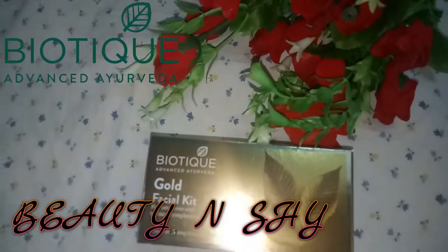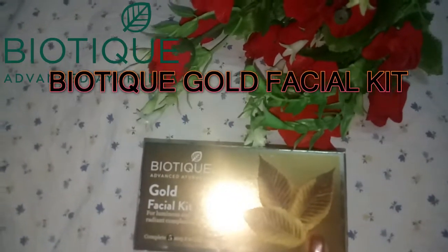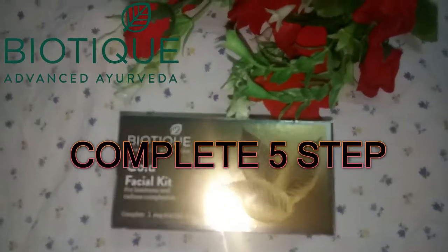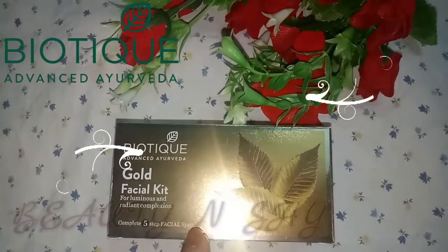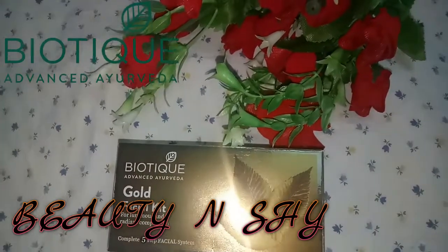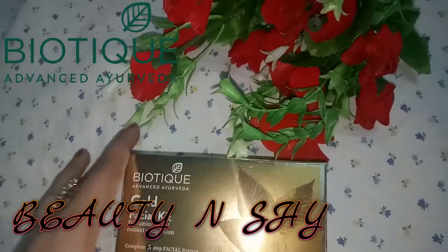Today I am going to share with you the Biotic Gold Facial Kit. This is called Gold Facial Kit. Its packaging is also very good with a gold effect. This is complete with 5 steps. It gives a luminous and radiant complexion, and gold is very good for our skin.